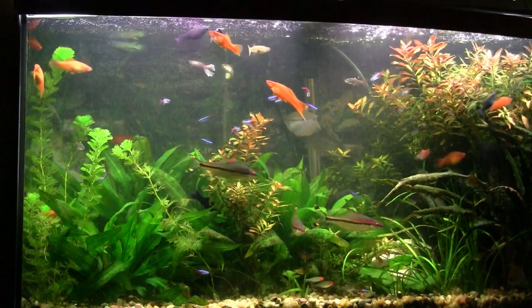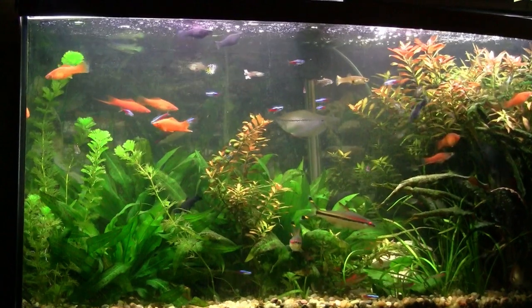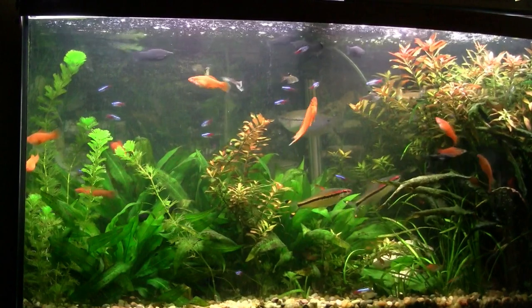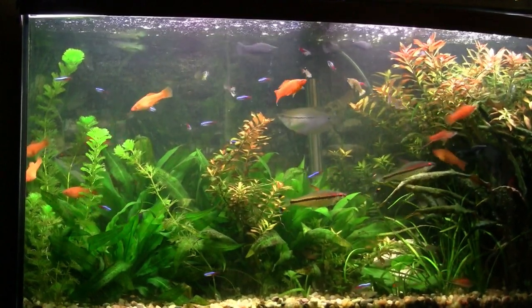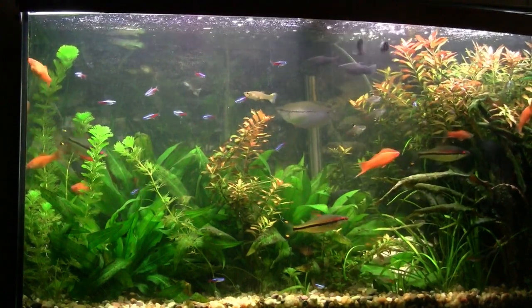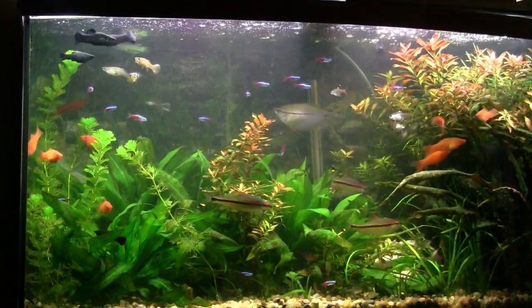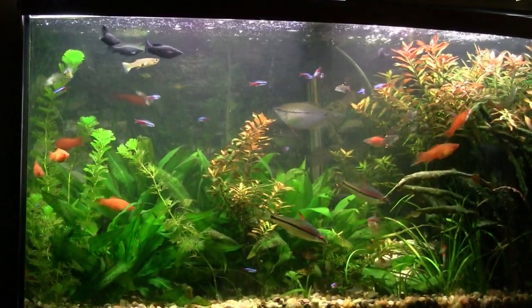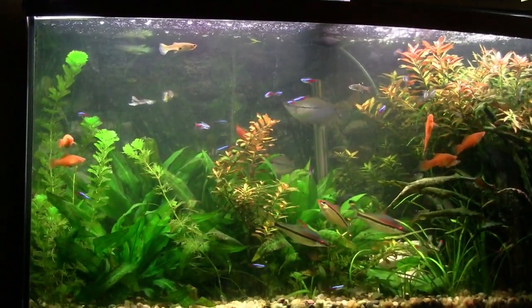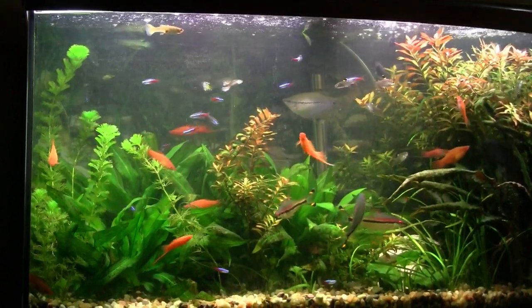The swordtails are adding a lot of orange to the tank — my wife made note of that the other day. These are all our baby swordtails grown up now. I've gone from feeling I couldn't get any swordtails to where I've got plenty — both the pineapple swords as you saw in the other tank, and here the brick red swords, an orange-colored sword. Back there is the big pearl gourami; he's got some partners now, and the smaller ones that have moved over from the corner tank.